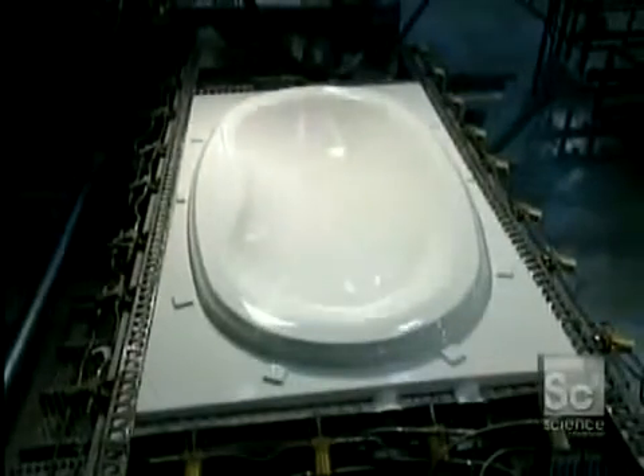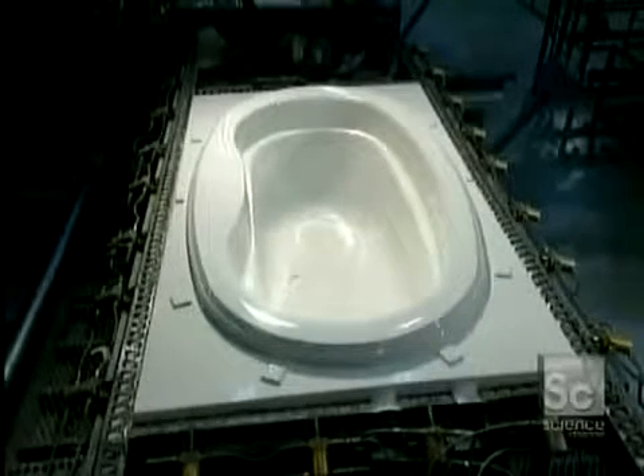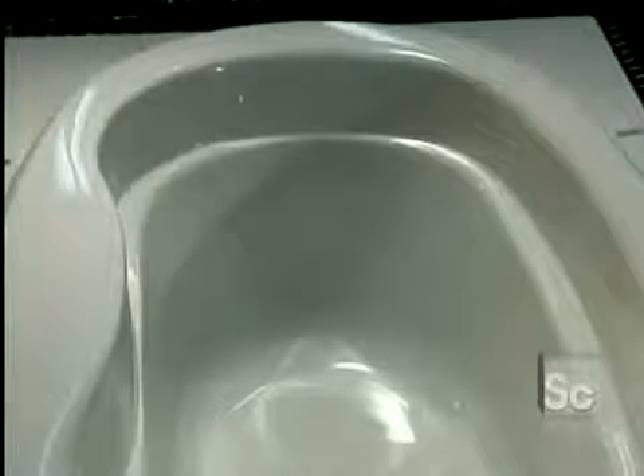They put in another acrylic sheet. The sheet is heated on the ceramic and fiberglass mold. The little holes vacuum out air and the job is done.